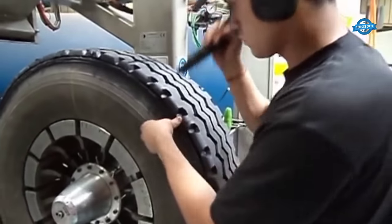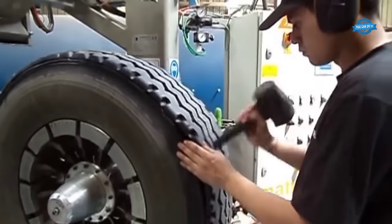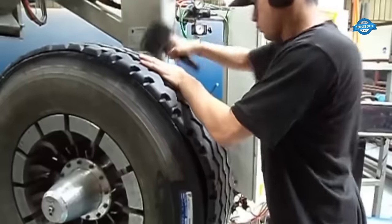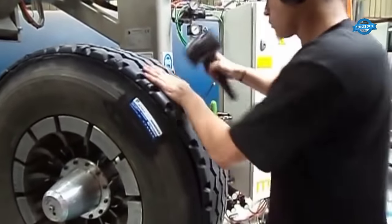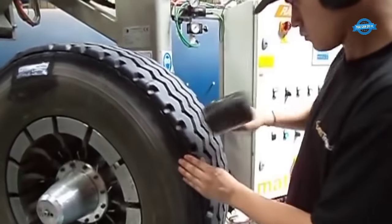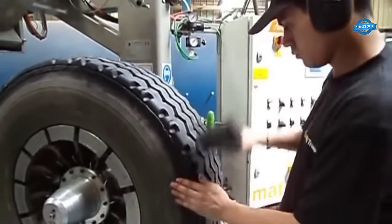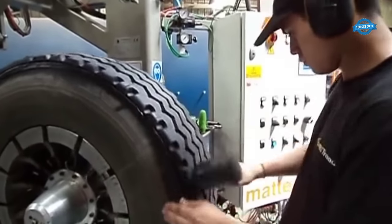Statistics on the number of retreaded tires: the practice of retreading tires has a significant impact on the tire industry and the environment. It is a sustainable solution that extends the life of tires, reduces waste, and contributes to cost savings for fleet operators. While the exact number of retreaded tires may vary from year to year, retreading remains a prominent industry practice.